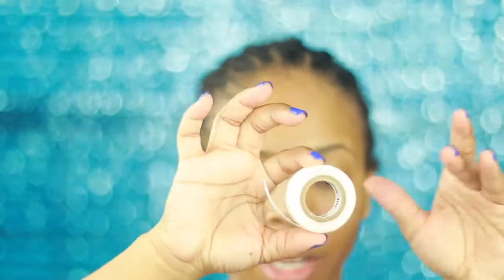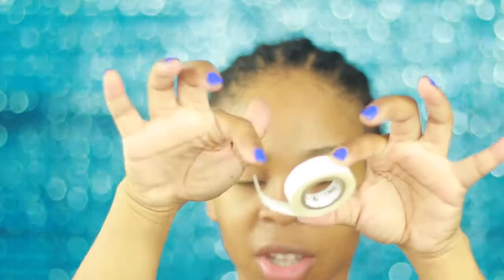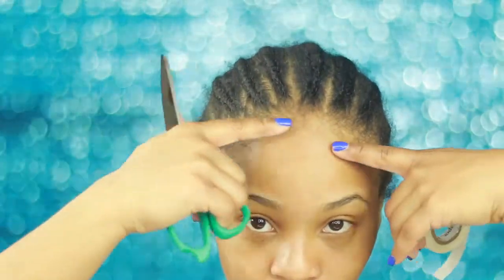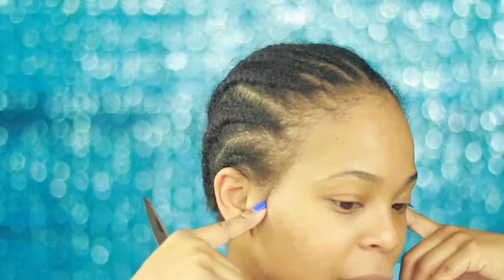This is the lace tape — it is ridiculously sticky. You do not want to touch the adhesive side because the more you touch it, the more you lose the adhesive and it won't stick as well. You're going to cut little pieces to place along your hairline.